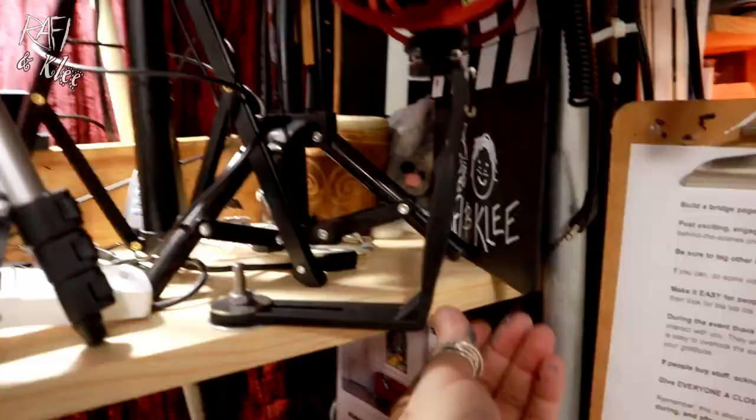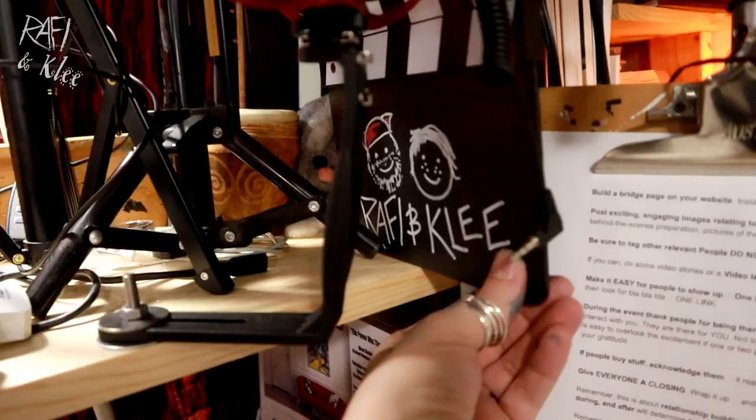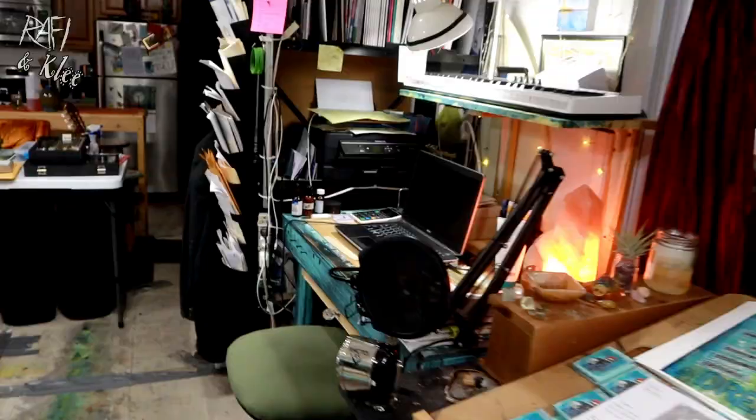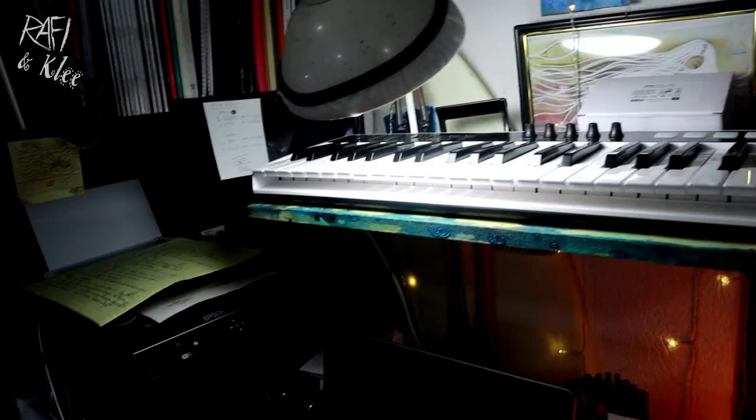Over here is the camera shelf — that's where all the camera stuff is. This camera is the one we use for YouTube videos. This is our clapperboard area — take one — and then batteries and different accessories. Over here is my thunder drum.